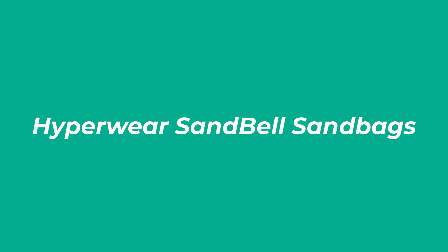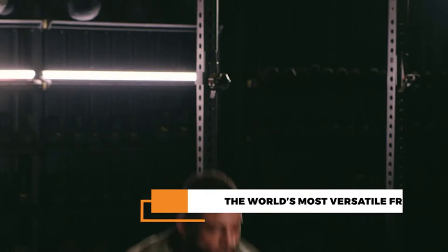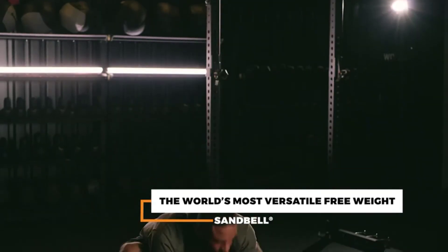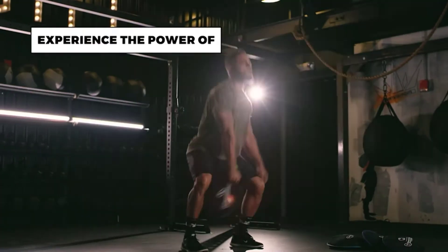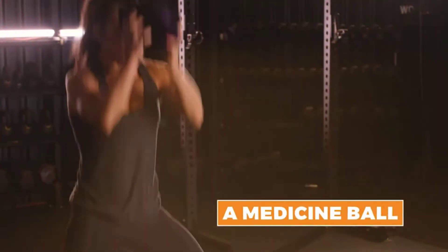Number 3: Hyperwear Sandbags. The Hyperwear Sandbell Sandbags come in a range of weights, from 2 to 50 pounds, making them a versatile option for fitness enthusiasts who aren't looking to lift heavy loads.